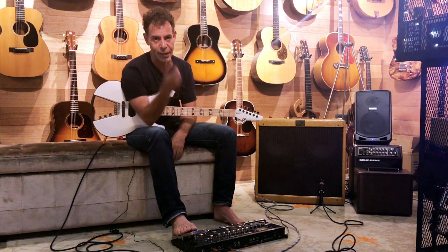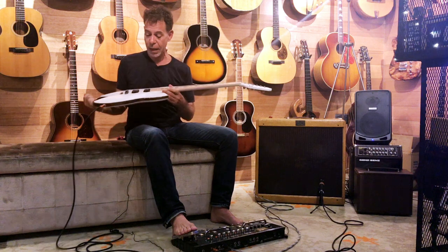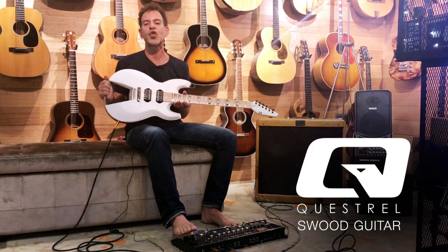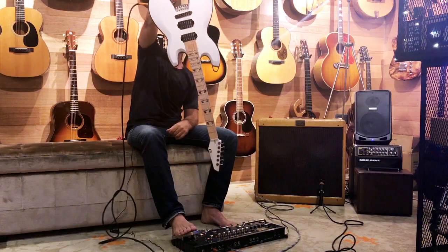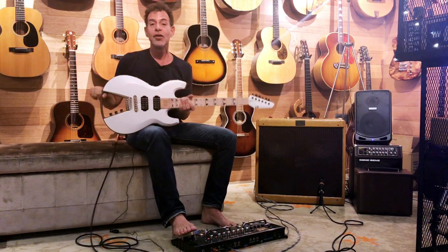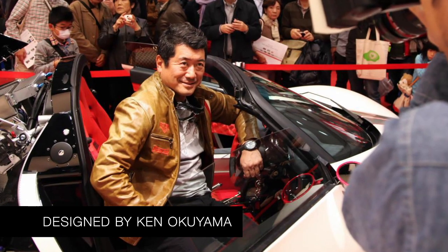Hey, I'm at the Heirlooms Music Dojo and I've got in my hands the Beast from the East. This is the Questral Swood. Look at this thing — you can't even hold it like this. Made in Japan, and this is a brand new guitar designed by Ken Okuyama.